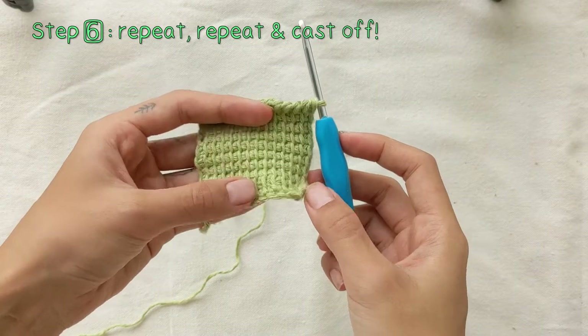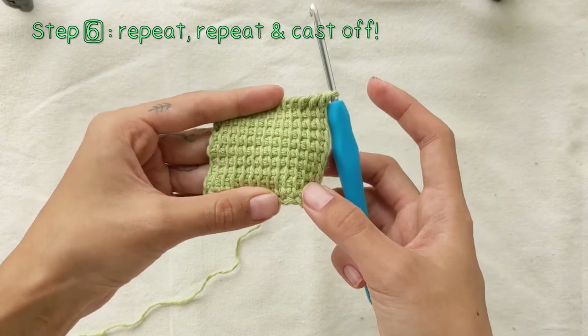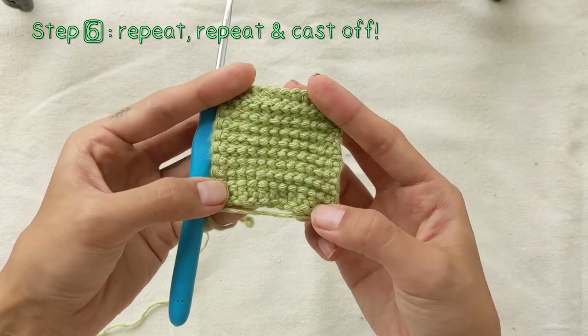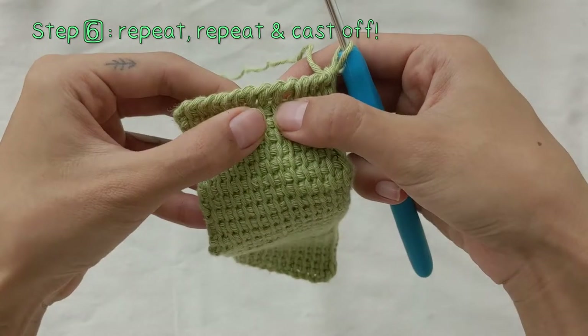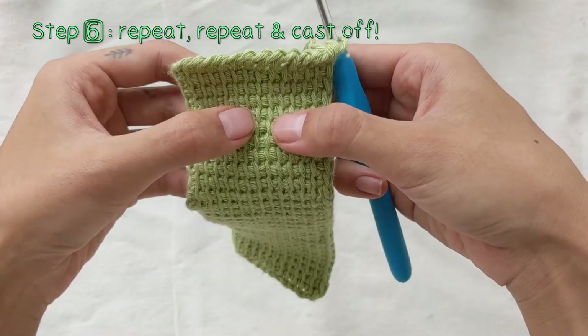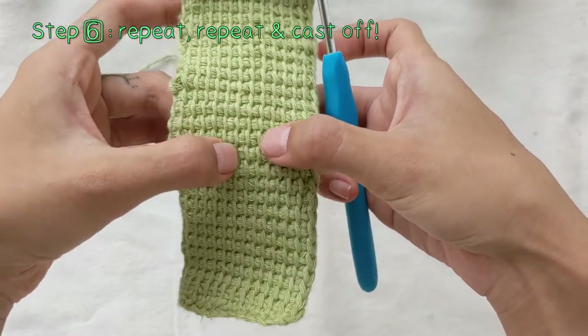Here I'm showing you the fabric that this Tunisian simple stitch creates. It may curl up a little bit, which is normal. After crocheting 29 complete rows, you can count to see if that's how many you have, but it is up to you if you want to make it longer or shorter.